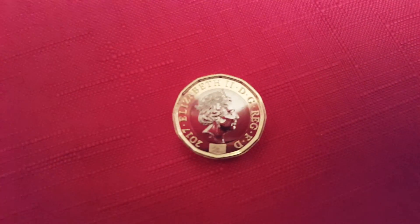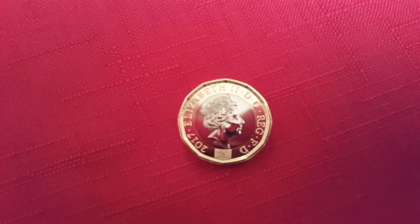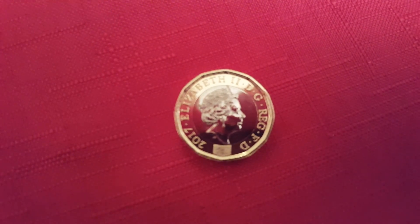Hi, welcome to my video. Today we're going to be looking at the new 2017 one pound coin. This one that's here I actually pressed myself at the Royal Mint in Wales a couple of weeks ago.